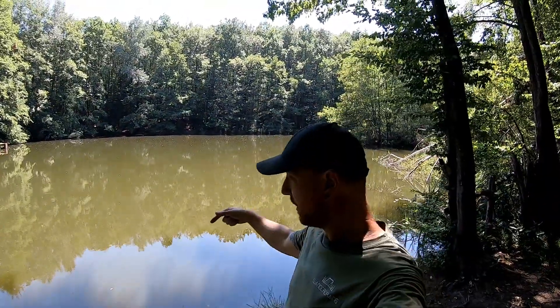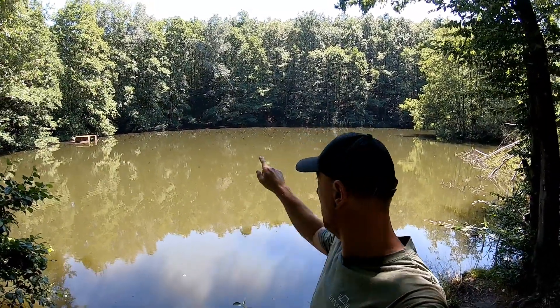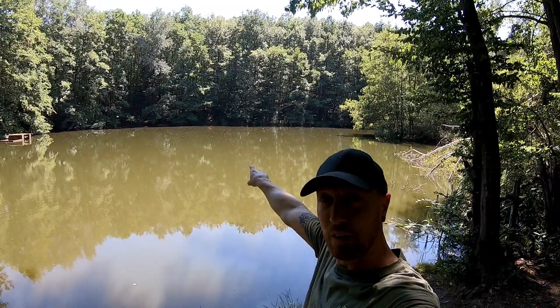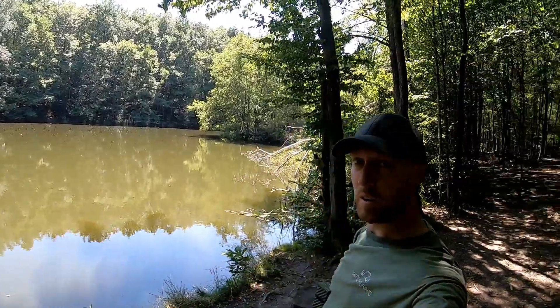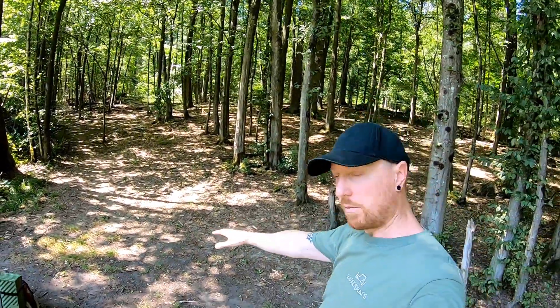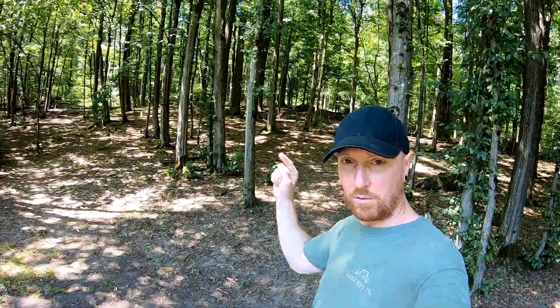Hier sind wir jetzt am Spot. Der eine oder andere wird den Spot vielleicht erkennen. Wir haben mal da drüben auf der anderen Seite gesessen und haben eine Angel aus Holz gebaut. Aber wir bleiben jetzt hier am Spot, weil hier haben wir eine Fläche, die etwas gerade ist. Da möchte ich etwas aufbauen, etwas testen. Also würde ich sagen, legen wir los.